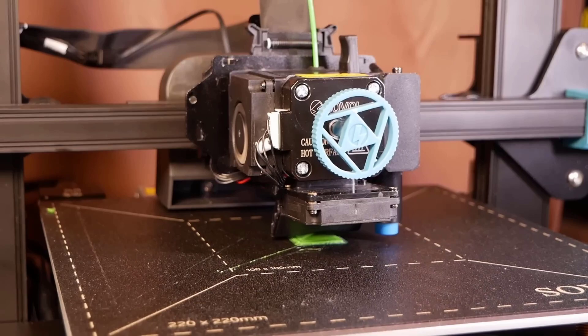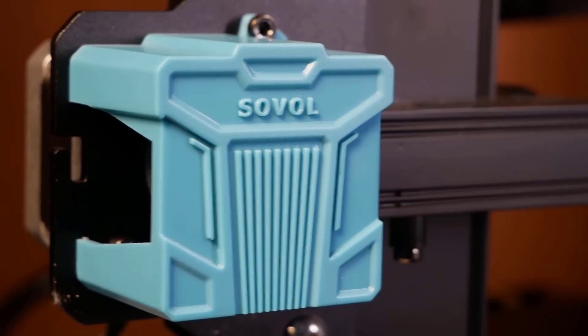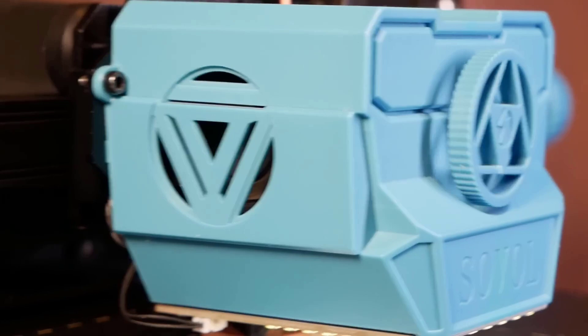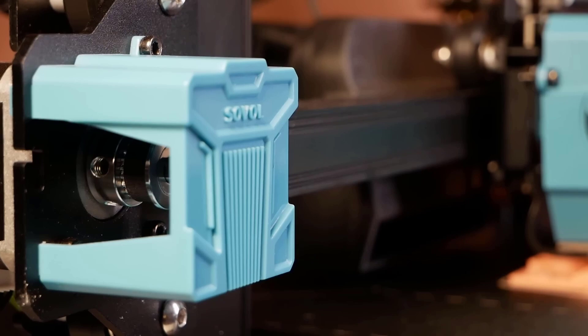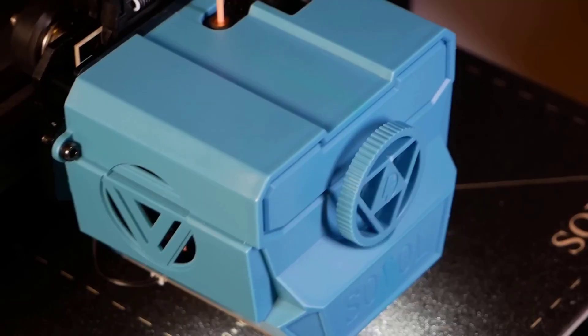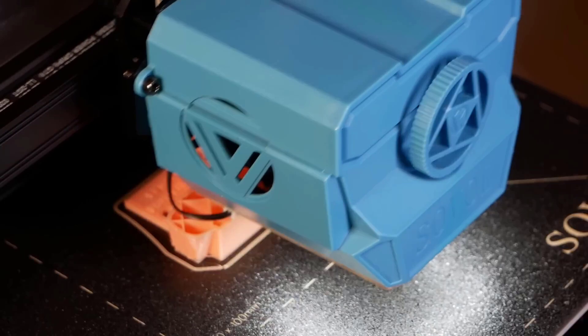One thing I just fell in love with about the Sovol SV07 Plus is that it came with an extra build surface. Because one of the few issues I had with my Sovol SV07 is that the gold finish on the Sovol logo actually peeled off after a while on both sides of the surface. So this time Sovol just solved it, and that makes me happy — thank you Sovol.